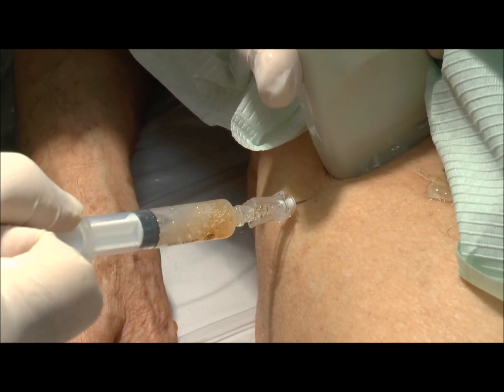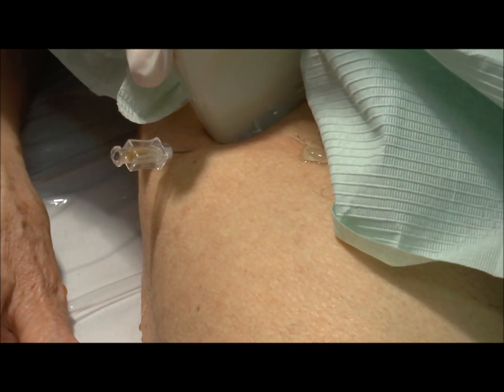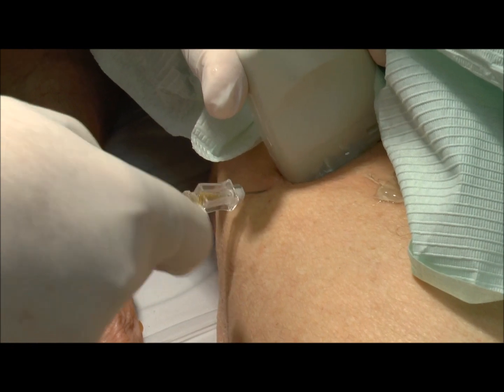This is synovial fluid, which we have just removed. And now we proceed with the local anesthetic.